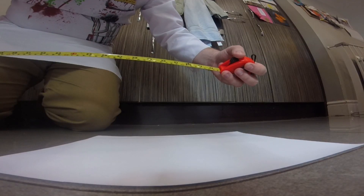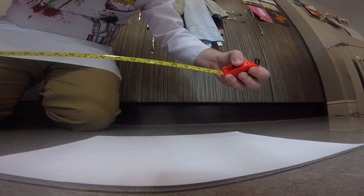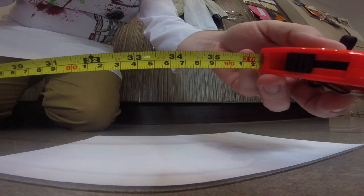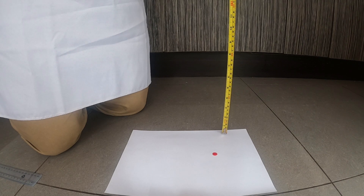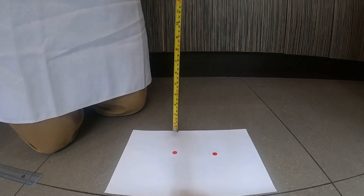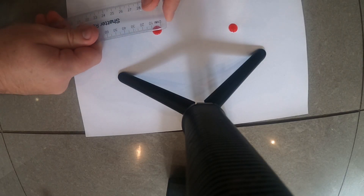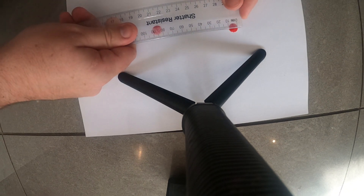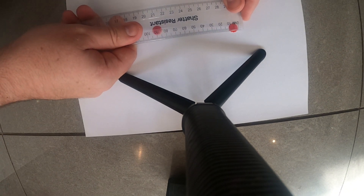I'm going to put down a fresh sheet of paper and adjust my measuring tape so that I'll be dropping the next droplets from a height of three feet. Again I'll be dropping two droplets of blood from a height of three feet onto my sheet of paper. Now I'm going to use my ruler to measure their diameter, and these ones look like they have a diameter of 11 millimetres.